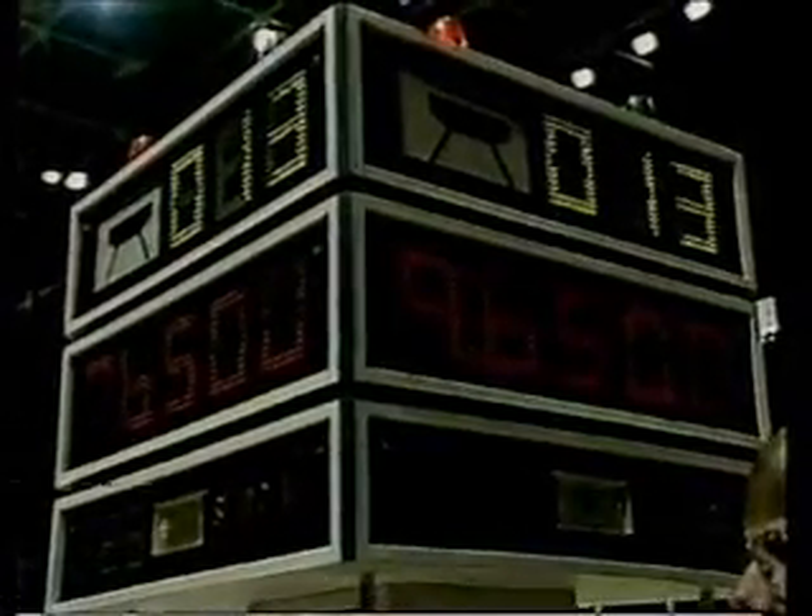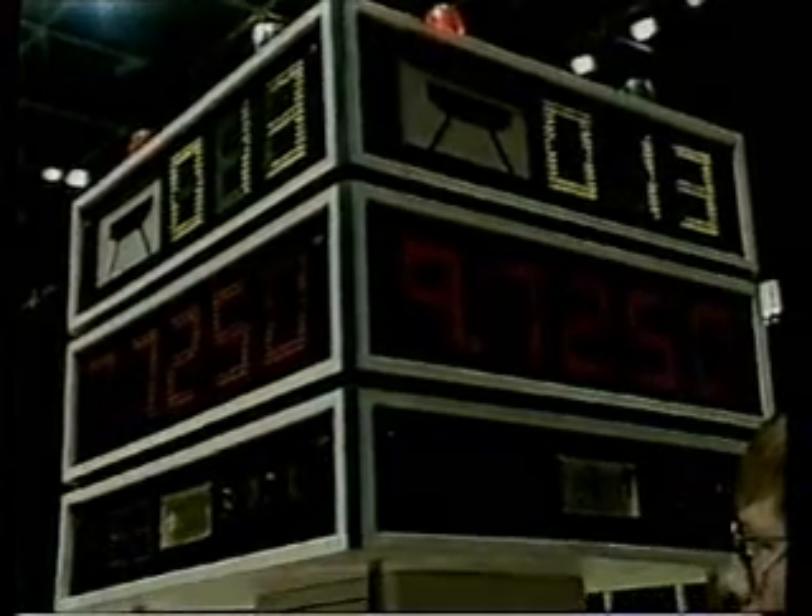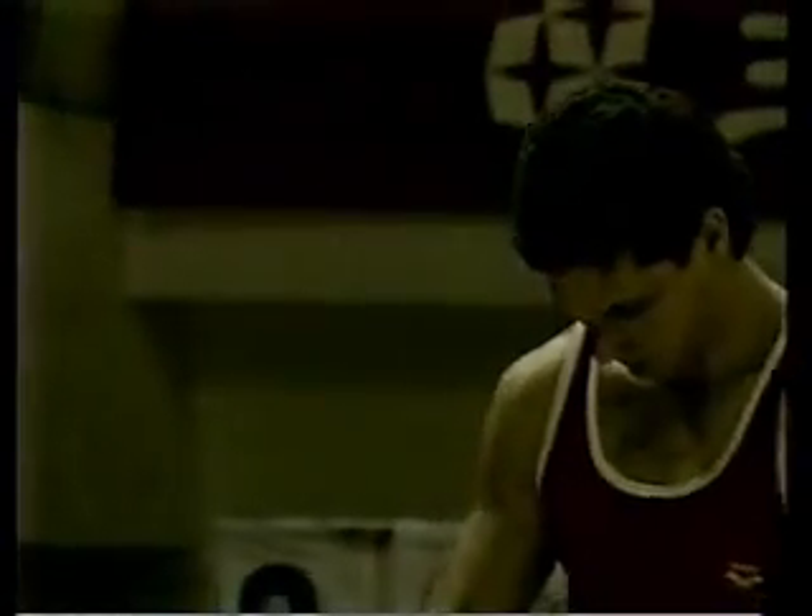And there we are — 9.65 for his second attempt. And the final score, a 9.725.